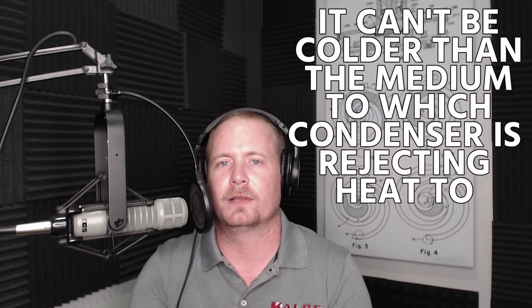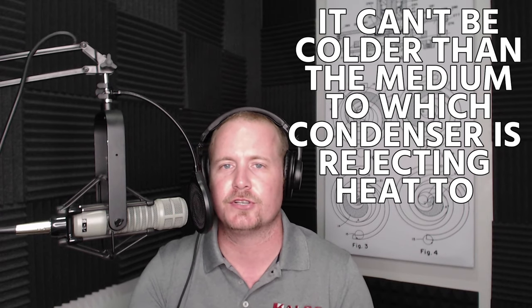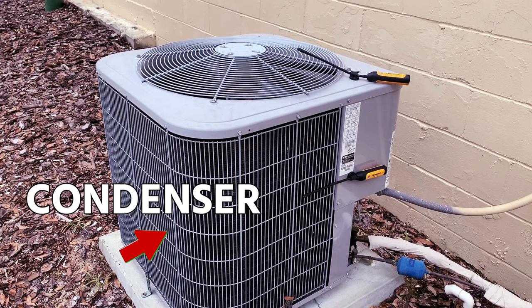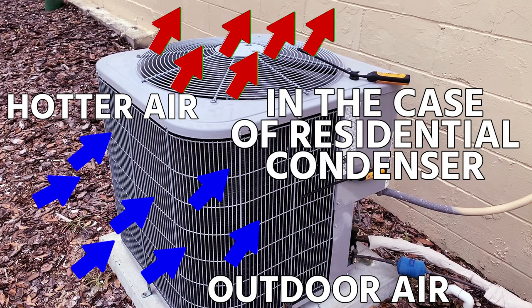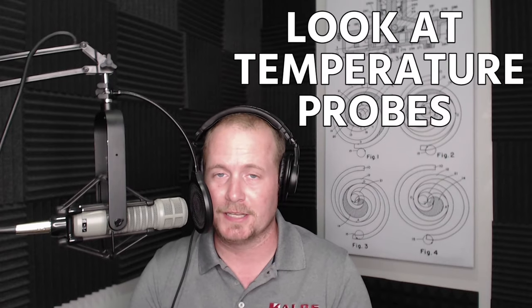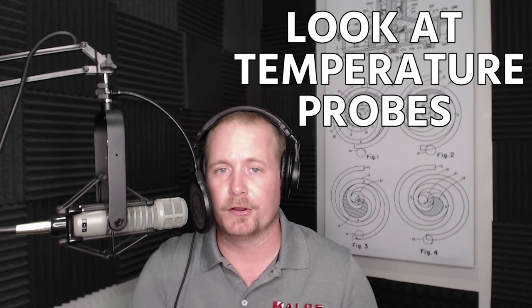First off, we know that our liquid line temperature cannot be any colder than the medium to which the condenser is rejecting its heat. To say this simply: if you think about a regular residential air conditioner, you've got the condenser on the outside rejecting heat to outdoor air. So the liquid line cannot be cooler than the outdoor air. If it is, the first place to look is your temperature probes — either your outdoor air temperature probe or the probe you're using on your liquid line.